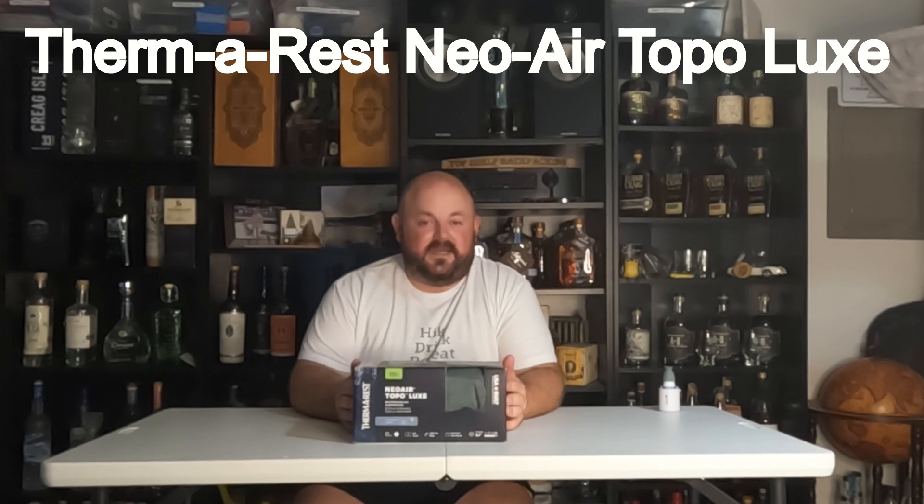Hello, welcome to Top Shelf Backpacking. Today, in lieu of a product review, we're doing a little bit of a first take of an item I am really hoping will get my wife back out on trail.